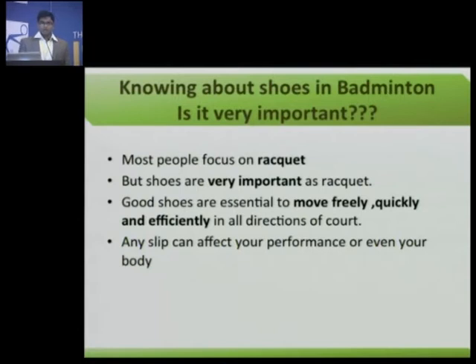Before the talk, I would ask one question to the audience: whether you have separate shoes for running, training and all those things, and separate shoes for badminton. If yes, then my talk is very simple.